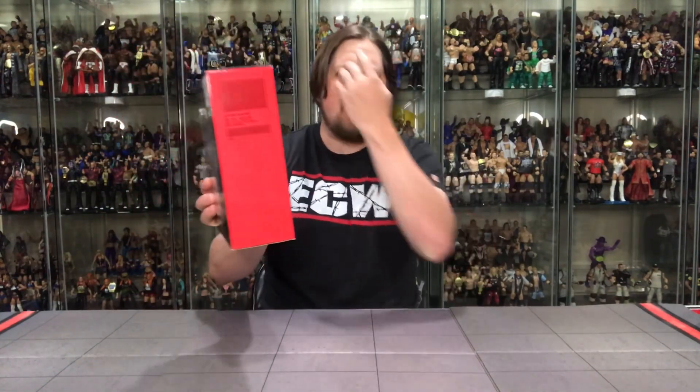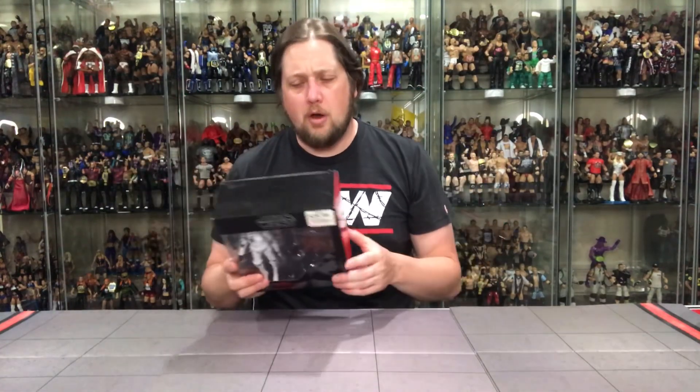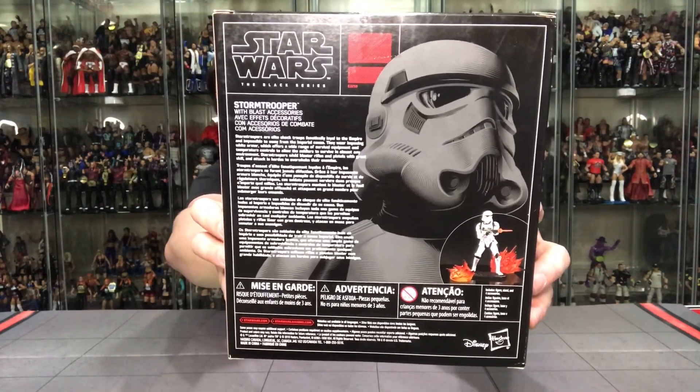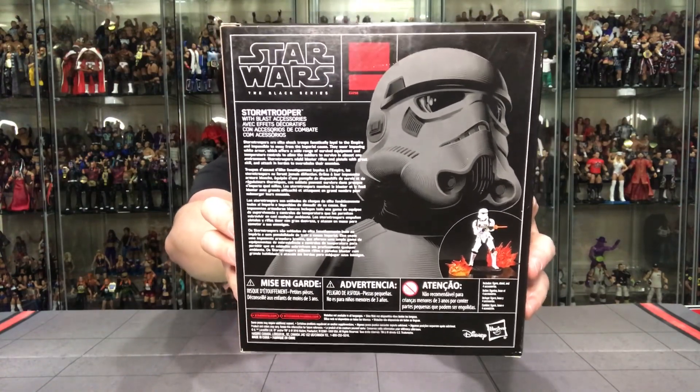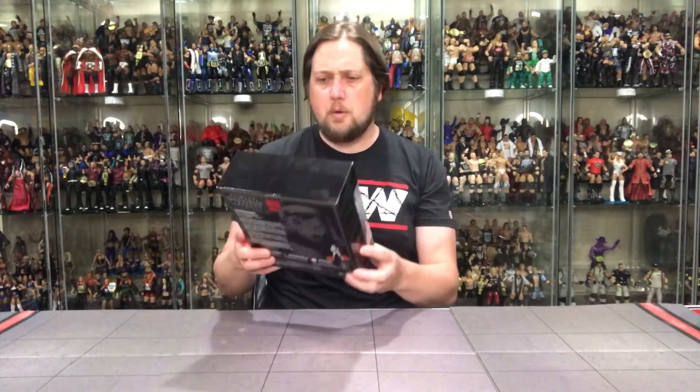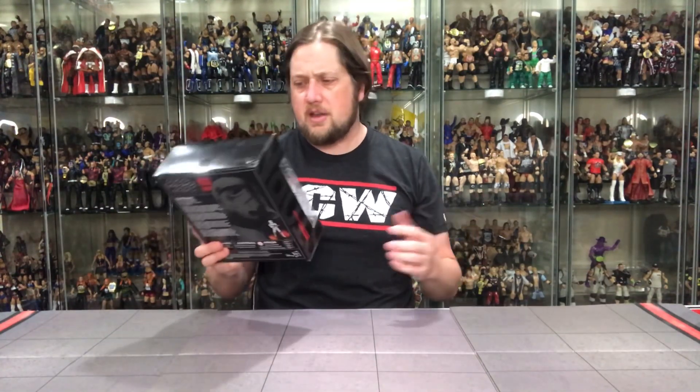The top is blank, the bottom has all the legalese. Traditionally with these there's no numbering on the side of the box — just 'Stormtrooper with Blast Accessories,' product code E2258. On the back there's a cool shot of the Stormtrooper and the figure with blast effects. This is also a bigger box than the traditional Black Series and it looks like it also comes with a little stand. First impression: there's a cool background inside that looks like the interior of the Death Star.